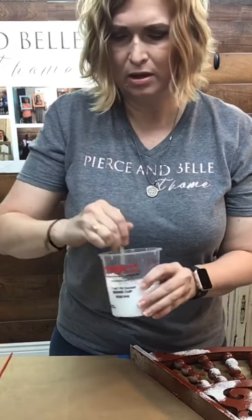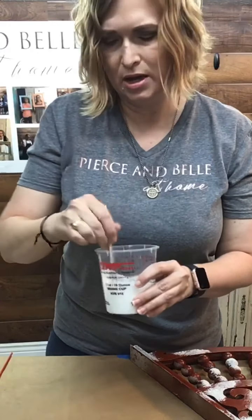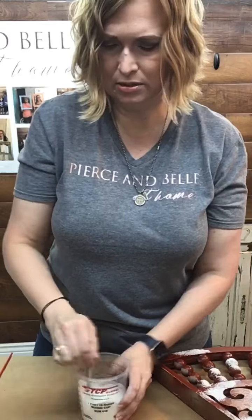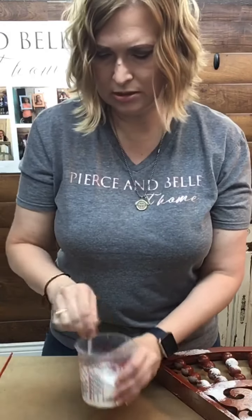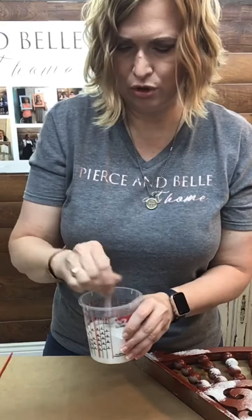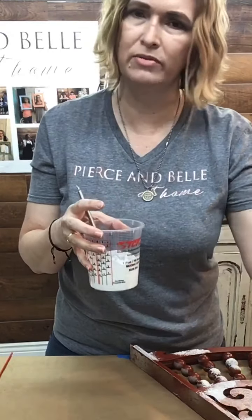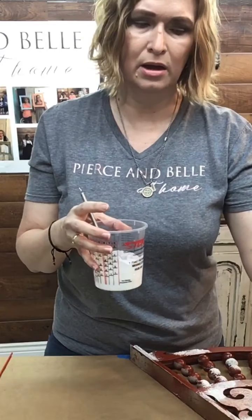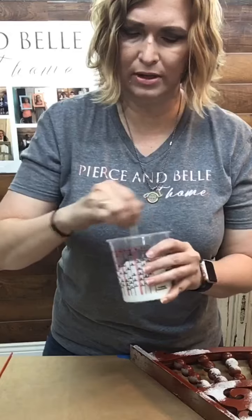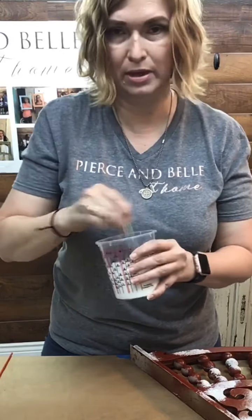Milk paint is powder form — true milk paint is powder form and you mix it with water. Milk paint has milk caseins; it's a milk product and it will not last very long. So once you have it mixed up, you're going to mix up what you're going to use. You don't want to mix up the whole bag unless you plan on using it all, because it only lasts a little bit. You can put it in the fridge to help make it last maybe a day.